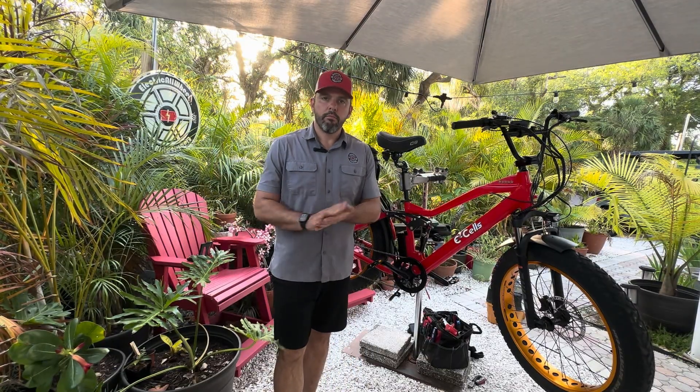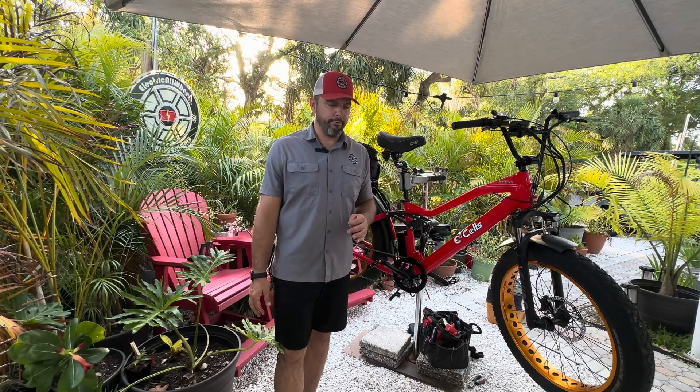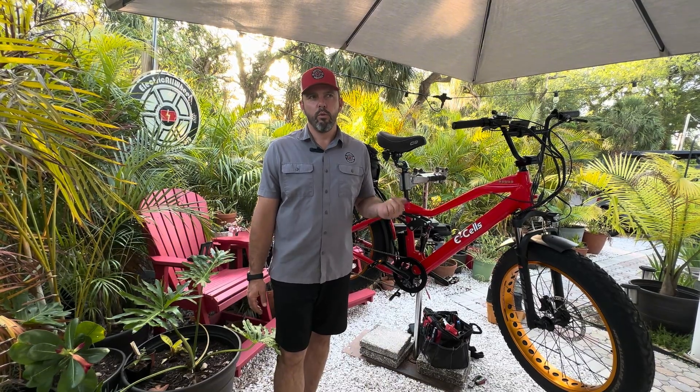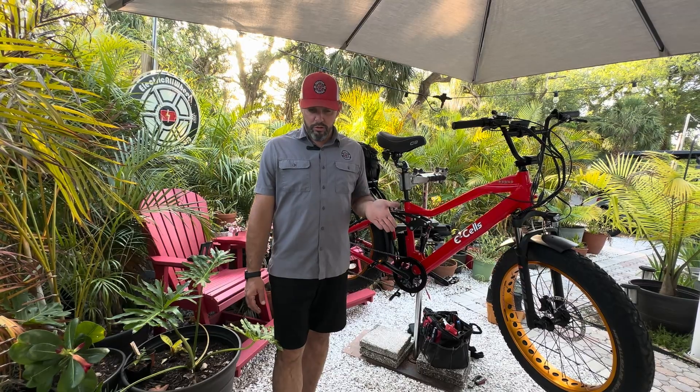A lot of people out there spent thousands of dollars getting their e-cells and I feel for you. So we're going to go through this one. We've been through the king star — if you take a look at that one, we'll check out the connectors for you. And then we'll get through the dual star.